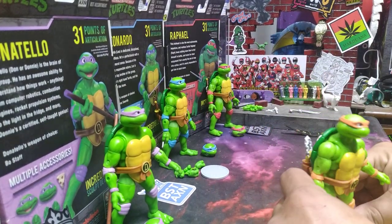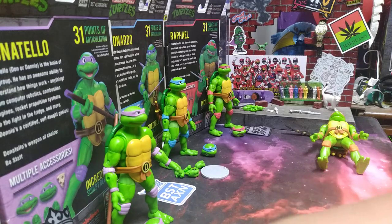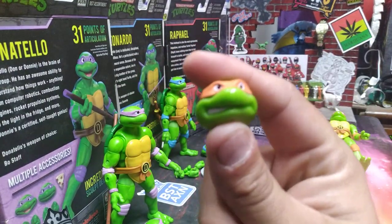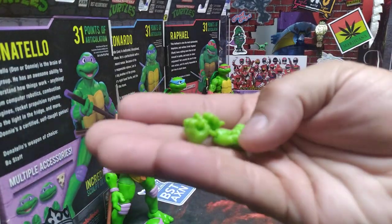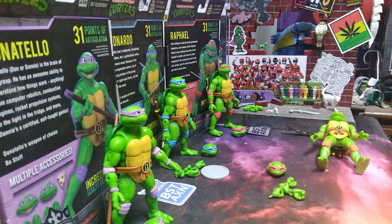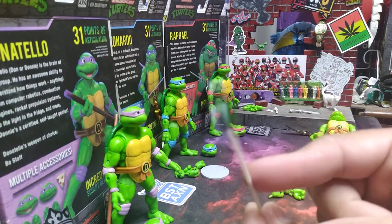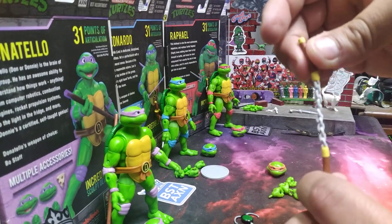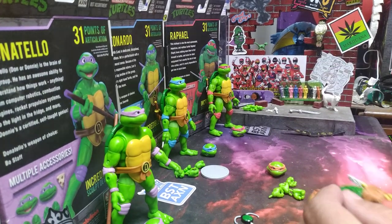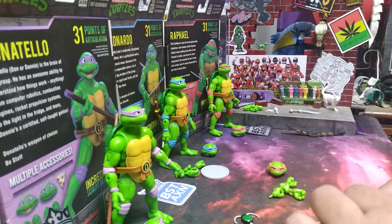As for Mikey's accessories, he came with his alternate head — they all came with an open mouth head. You have a closed mouth and an open mouth. I wish they came with a set of white eyes. He has two fisticuffs and two holding hands so you can hold his nunchucks and his grappling hook. I wish they would have made the grappling hook a little more flexible or on a rope — that would have been cool. And then he came with his nunchucks that are completely flexible.